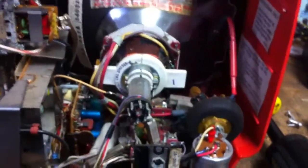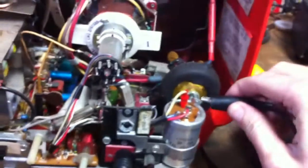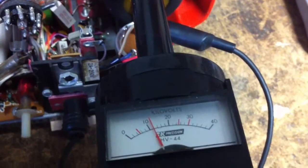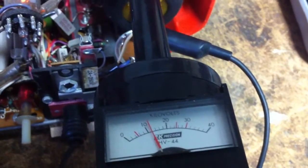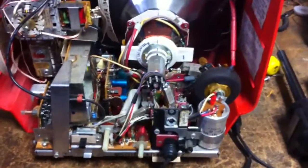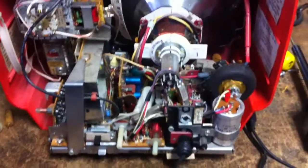Just for kicks, let me measure the high voltage on this thing. Wow, 12,000 volts on that — almost. Around 10, 12, 16, 18, 20 — yeah, that's about 12,000 then, on that tiny tube. 9VAGP4. I'll have to put the back cover on and see if the thing will stay operating.